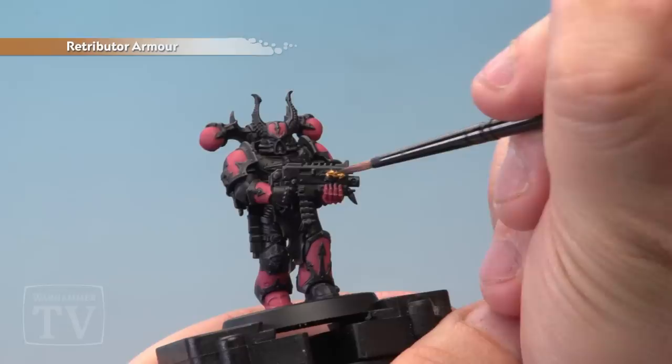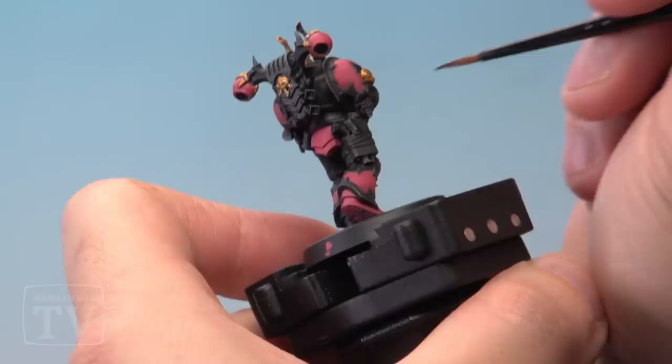With the red wash dry it's time to add Retributor Armour onto some of the gold details — the sigils, the marks all over the miniature, some of the decoration and the bullet casings on the bolt gun too.